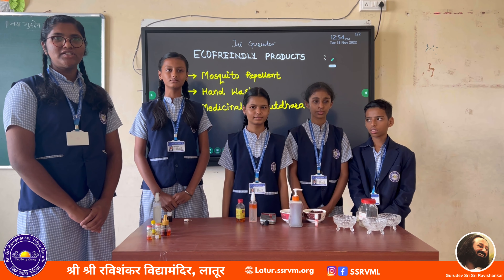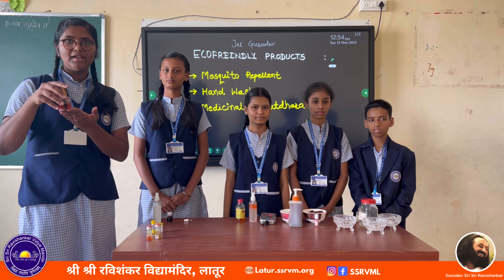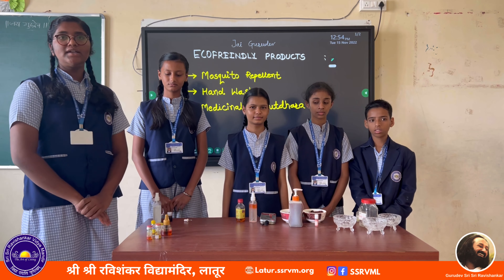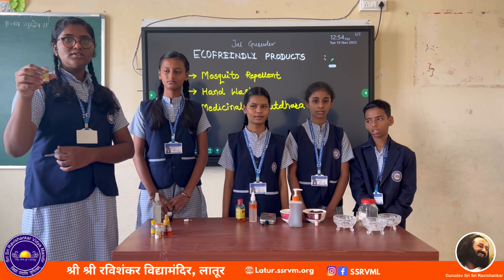Jai Gurudev. I have made this herbal mosquito repellent. To make this herbal mosquito repellent, I use eucalyptus oil.